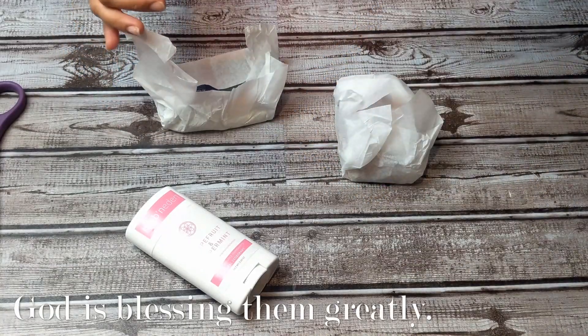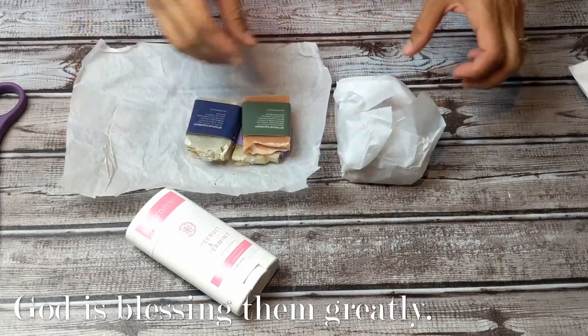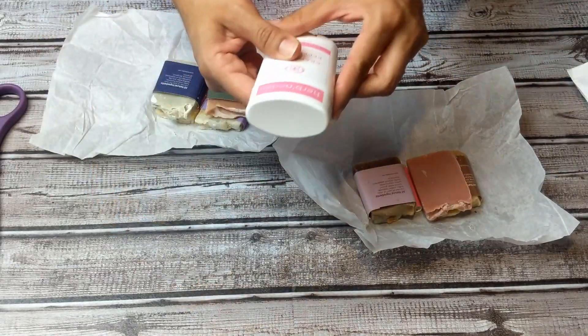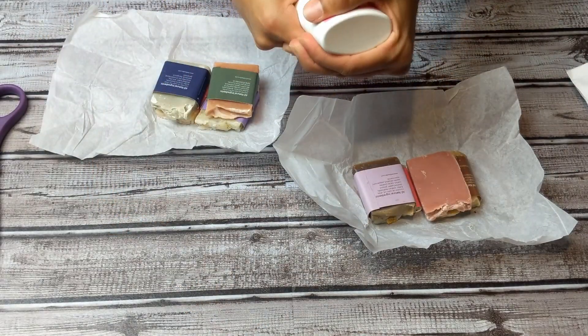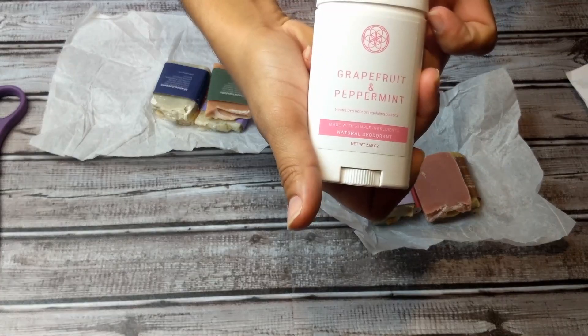That's my packing slip. So I ordered their little sampler packs — two different kinds. They smell amazing. And I ordered the deodorant; it's grapefruit and peppermint.